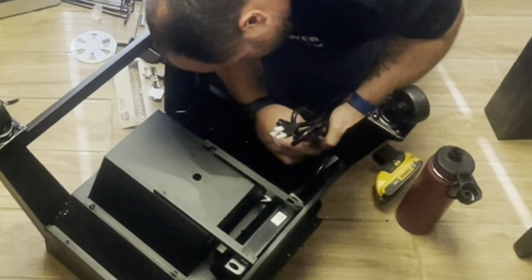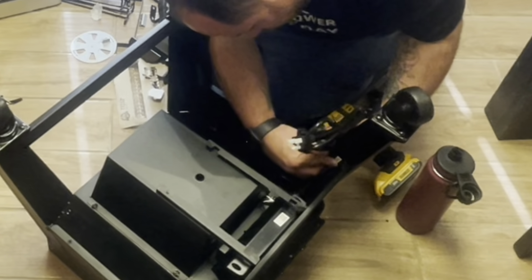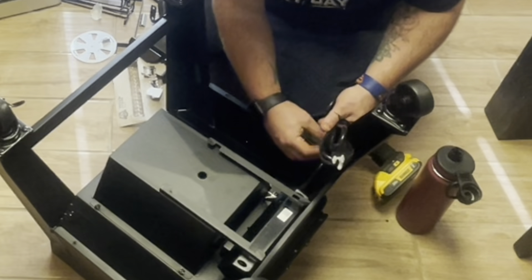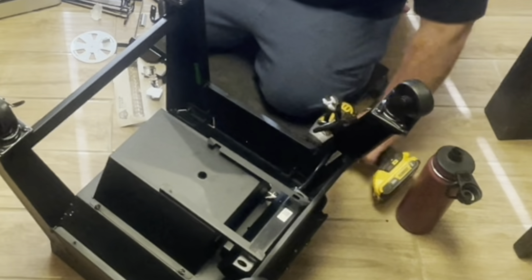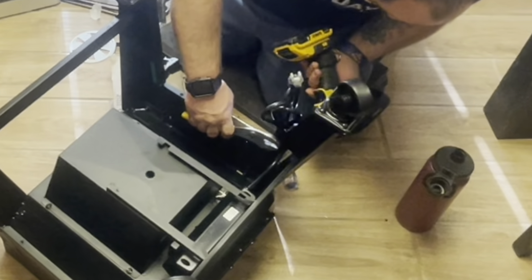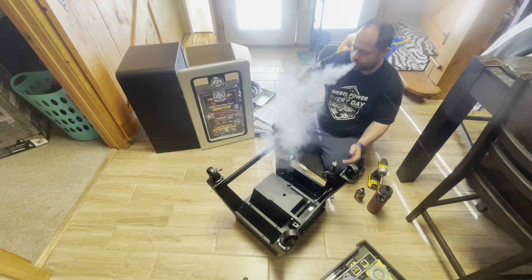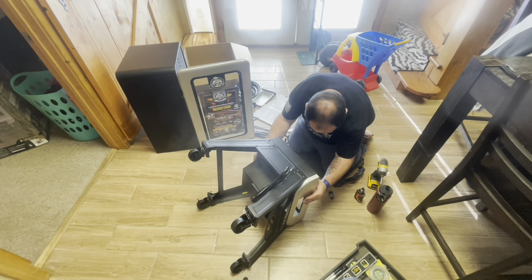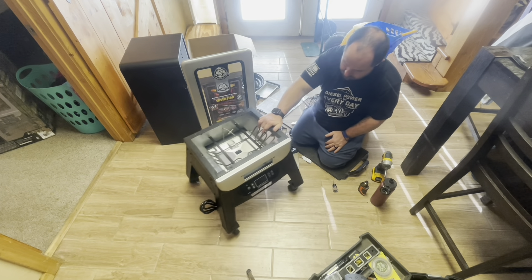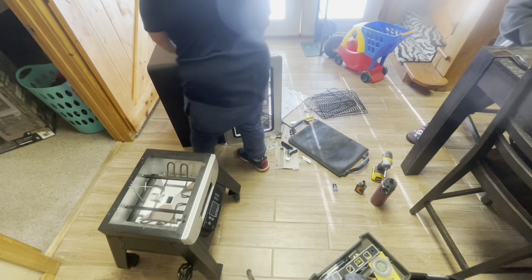I can see why they put it on there. Right by where my hand is I forgot to put on the cord wrap bracket - there's a little bracket that screws onto the bottom right where those screw holes are. You can put the bracket on either side, but I just forgot to do it before I flipped it over and started working on the top part. Don't forget your cord bracket like I did.